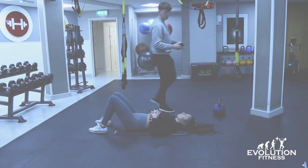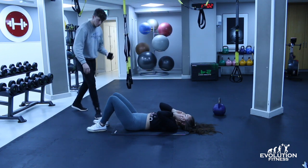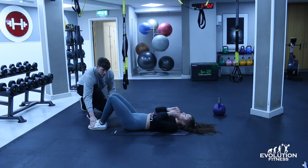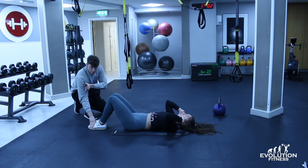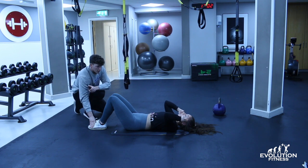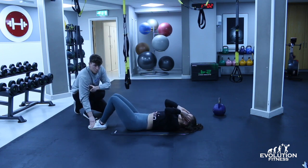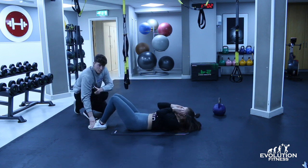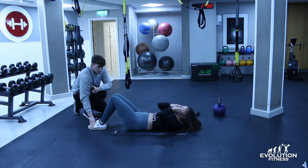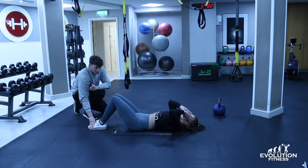Here we have the sit-up, working all the muscles in your abs. Start lying down with your feet together, hands on your temples. Wedge some weights over your feet to keep you planted, or have a partner hold your feet. Back goes completely flat, shoulders touch the floor each time, and she's not throwing her arms to use as momentum — controlling the movement all the way up and all the way down.